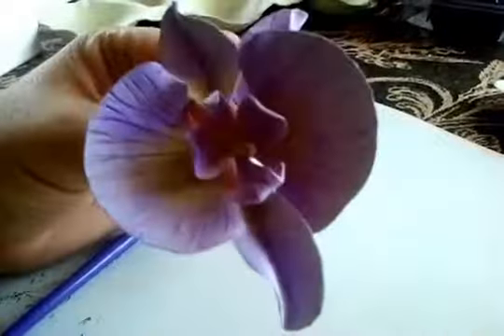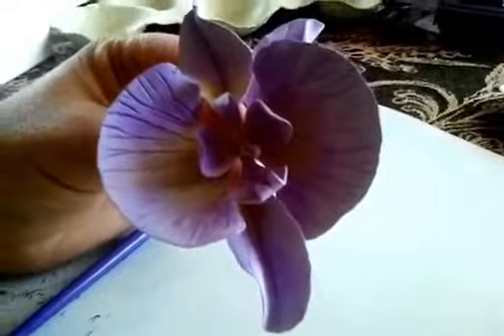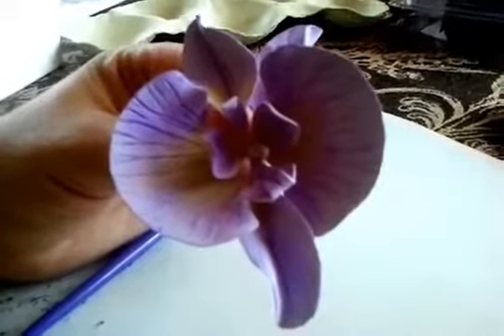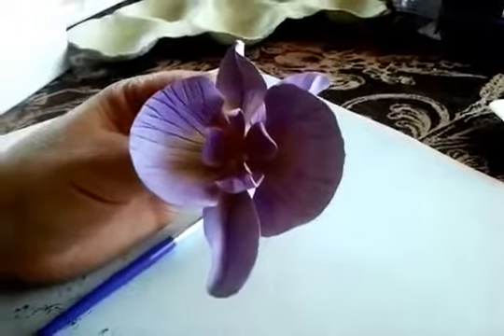This is how it looks like when I add a little green. And also you can steam it after you add color so the color is gonna set. That's it — thank you for watching, I hope you like it.